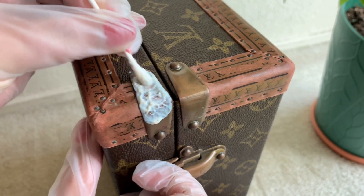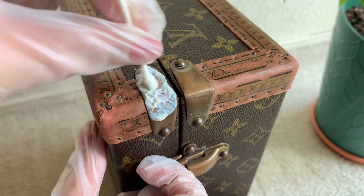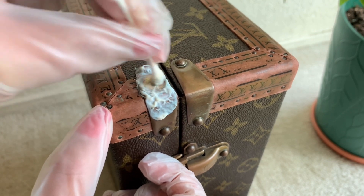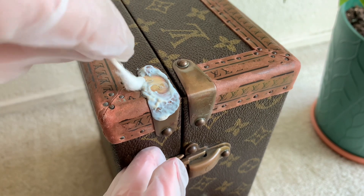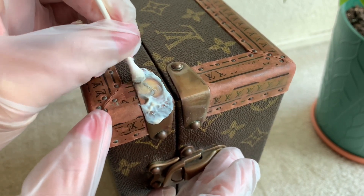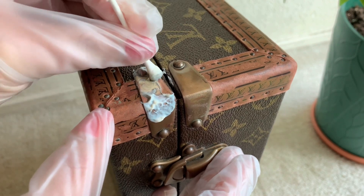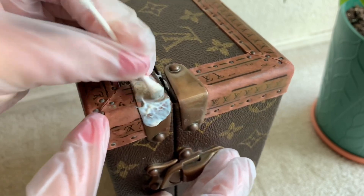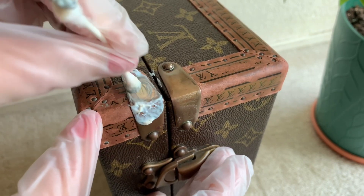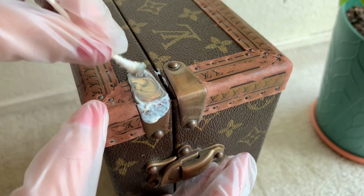A few minutes have passed, now we are going to scrub it. Starting with the paste side — as you can see there is a lot of excess product. All you have to do is just rub it like this. I hate seeing that excess product getting on the sides — this paste is a little messy, I'm not a fan of it. But it does work. I hate seeing the residue getting into the canvas.